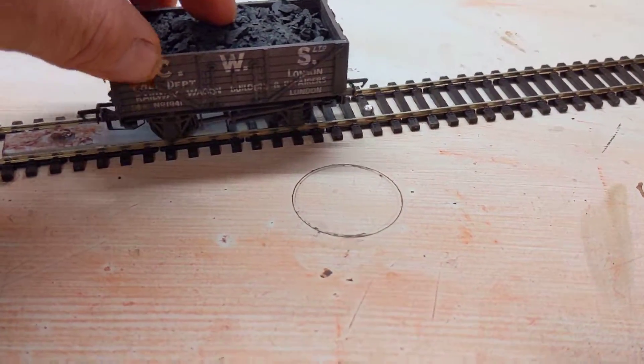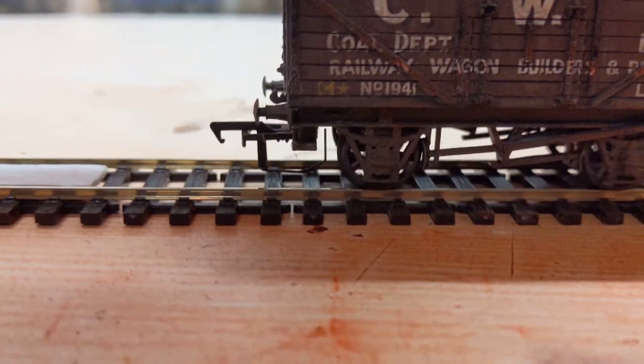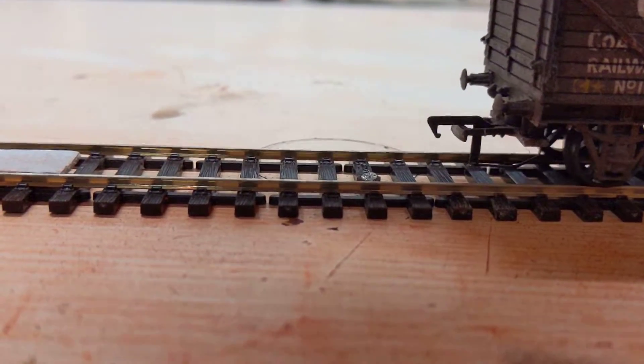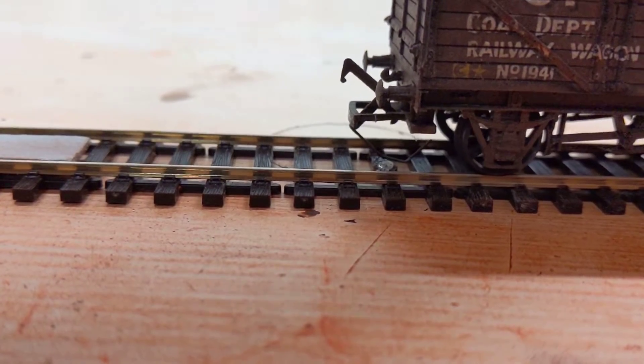So again, in effect you get this effect. When they're being pulled along they won't come apart because they've got a barbed hook. As soon as you start to shunt, they decouple.